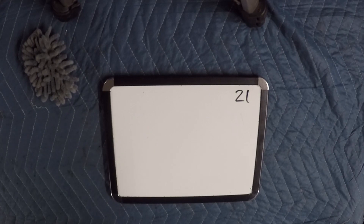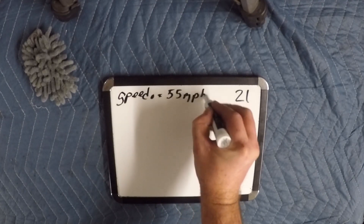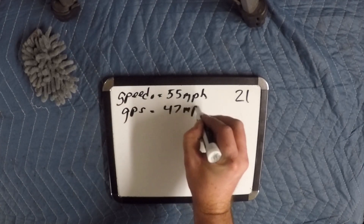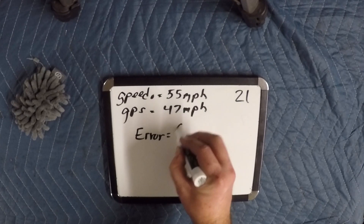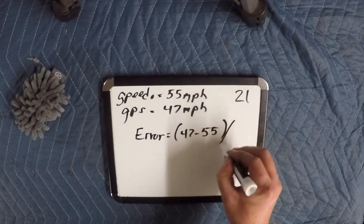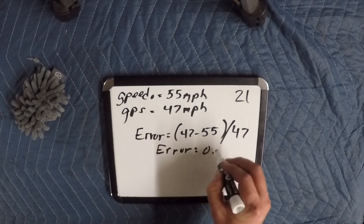This next example is going to be based on actual speed versus what our speedometer is telling us. So let's say our speedometer is telling us we're going 55 miles per hour, and our GPS on our phone is telling us that we're doing 47 miles per hour. The first thing we need to do is figure out our error, and that's going to be our actual speed minus our indicated speed, divided by our actual speed. In this case, we end up with an error of negative 0.17.